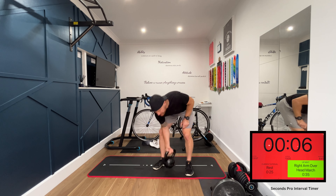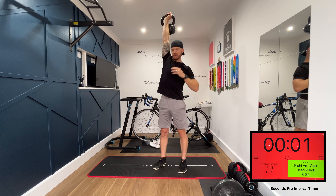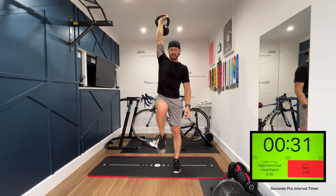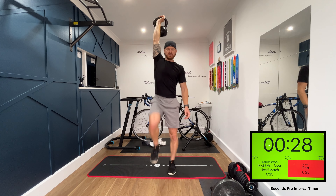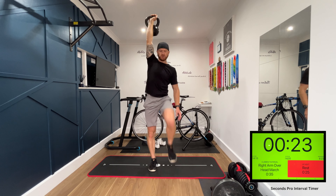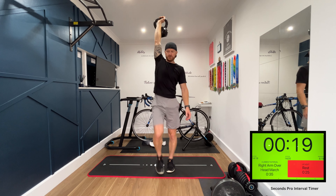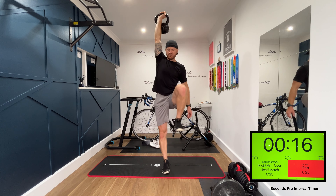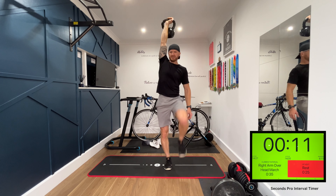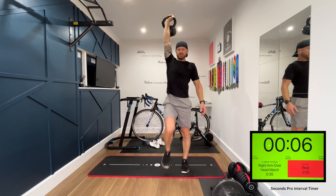Kettlebell above your head and we're marching — right arm up, nice and strong, nice straight arm. High knees, just marching on the spot. Don't forget to breathe. Nice powerful arm, keeping that kettlebell above your head.